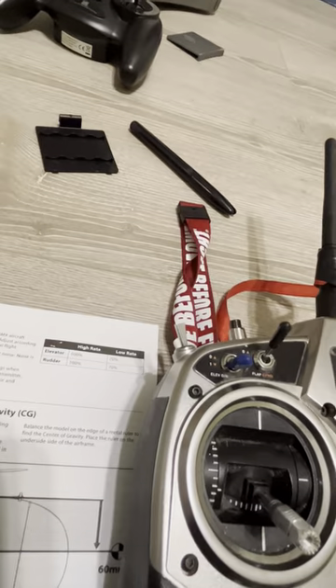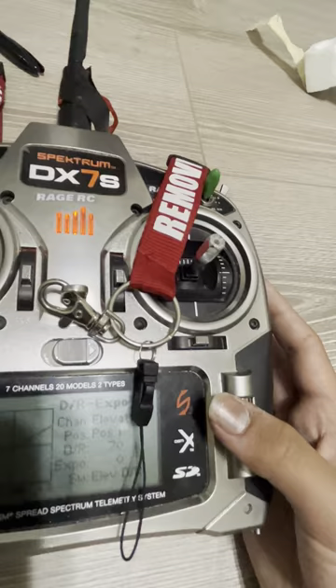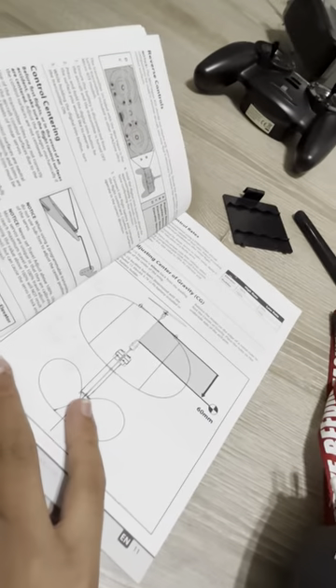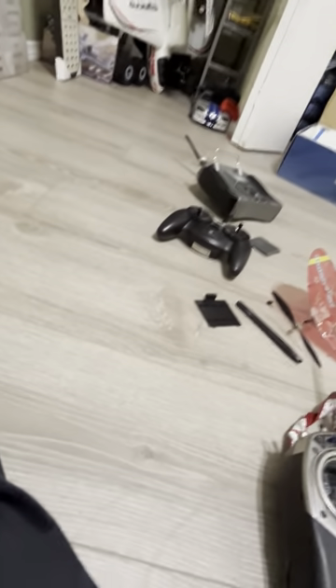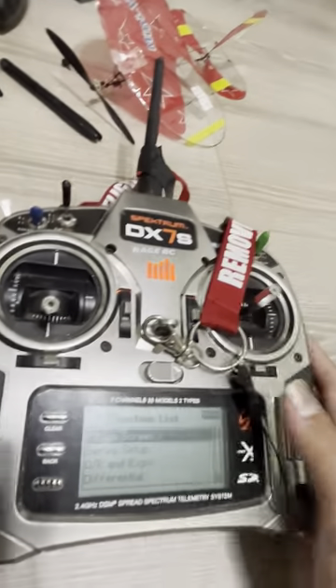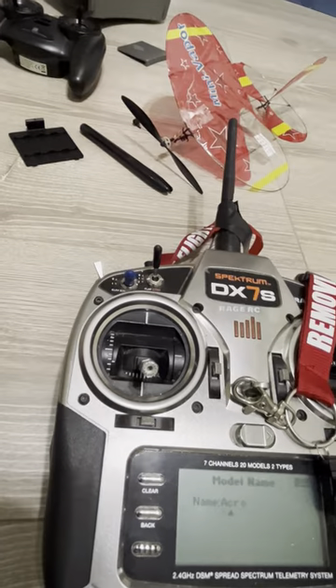And then we're going to do our elevator. Just not that much. How much did we need to do to the plane? It was pretty much already set up, and it's very easy to set up. All we're going to do now is get back to the main screen real quick — Mini-Vapor.